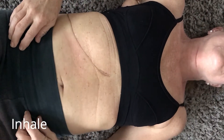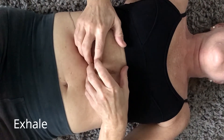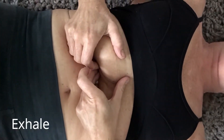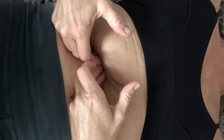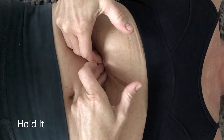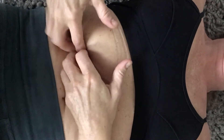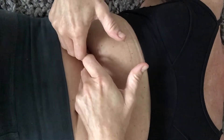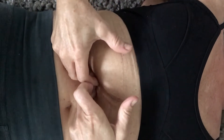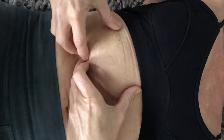Inhale again, exhale, and you might find a spot — like right here is a spot. Just hold it. Breathe naturally and scoot, or scoop. And you might get a little glug, glug, glug, or little bubbles, and that feels really good. That means you're getting the liver to drain.